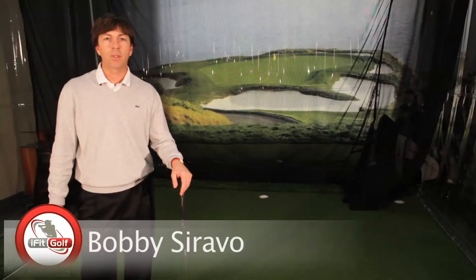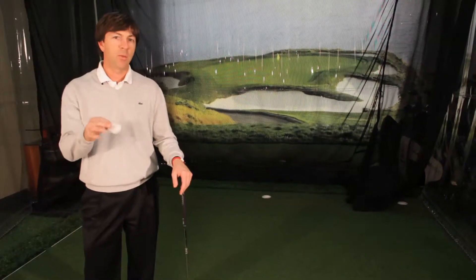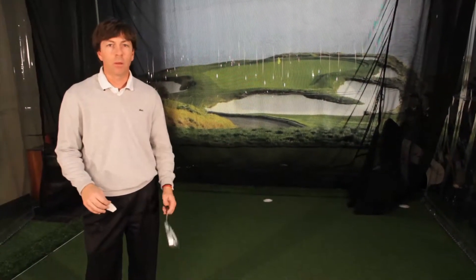Welcome to iFitGolf TV. I'm Bobby Sarravo, PGA Professional, and I've got a really inexpensive way for you guys to get some feedback on how you're hitting the golf ball.